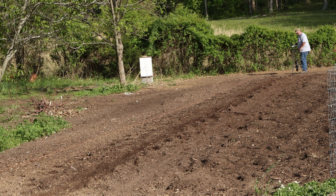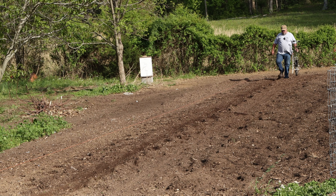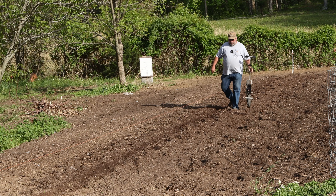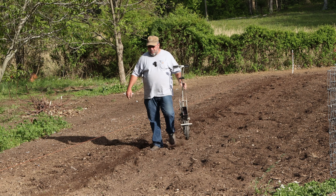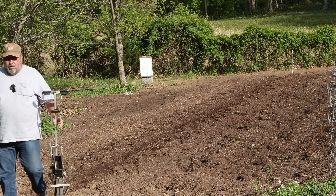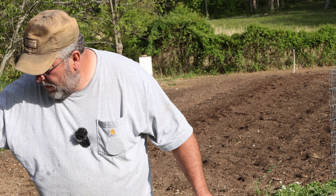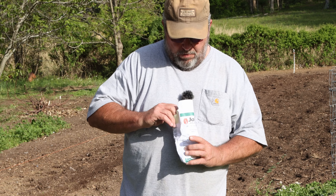Let's give her a shot here. I may never go back — it's simple. Now we'll lay off one more row, switch this plate back, and we'll put in collards.